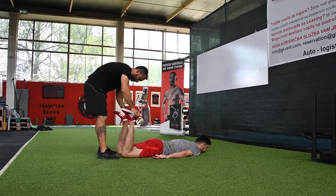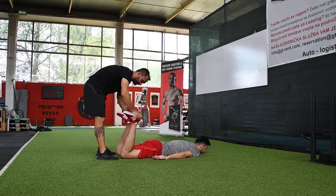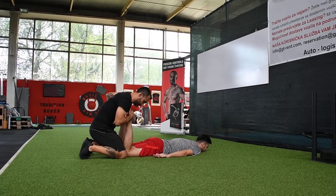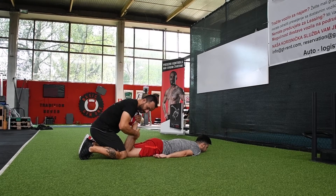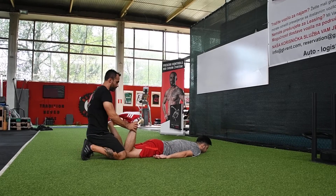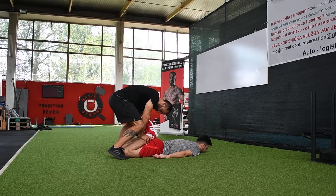Okay, relax. So like this, we can do the relaxation and we can do the stretching for the calves like this. I am putting pressure here. Also for the quad it's like this — I can do more pressure.